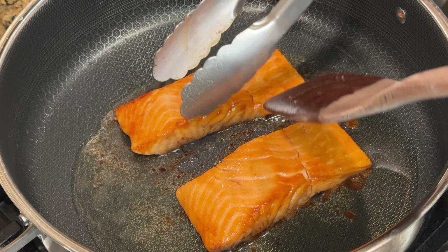After two minutes, use tongs and a spatula to help you flip the salmon onto the other side, and cook the other side for two minutes as well. After two minutes, the salmon is done and you can take it out of the pan. For a fancier presentation, you can stack them like this.